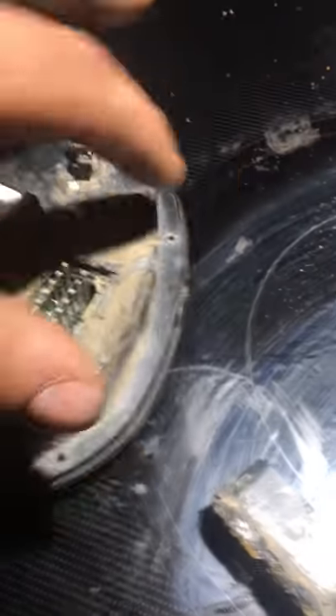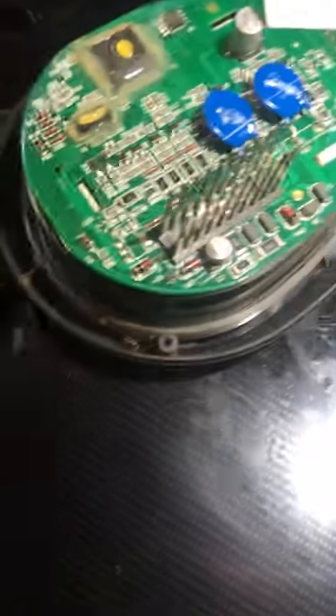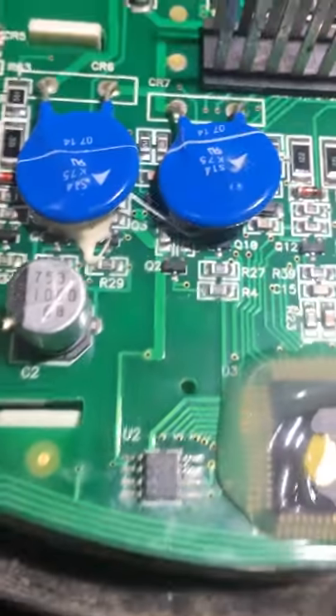I noticed all this glue on here, so I decided to take these four screws out, which pops out the back of your speedometer. I've got to be gentle here. Now I'm just gonna take a close look — I don't know how well the camera will pick this up — to see if there's any moisture in here and why it's not working, or if it's just a connection problem. The backside seems to be okay.